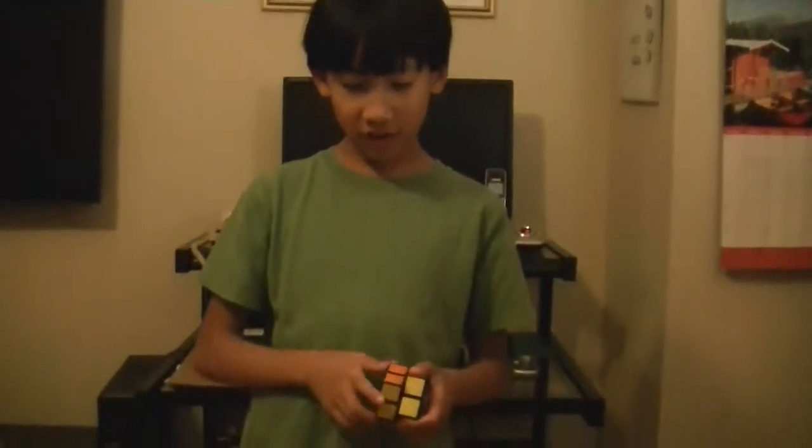Hello, my name is Jake and today I'm going to show you how to solve a 2x2 Rubik's Cube the easiest way. Just to prove that I can solve it, I'm going to let someone else mix this up, and then I'll solve it for you once, and then I'll show you how to solve it.